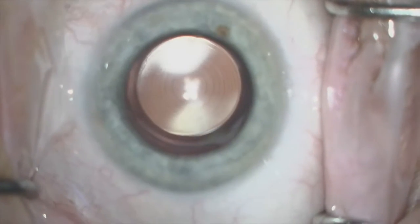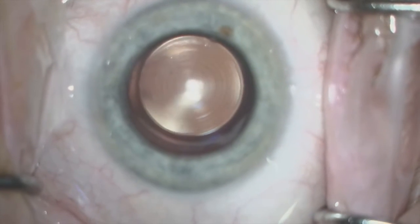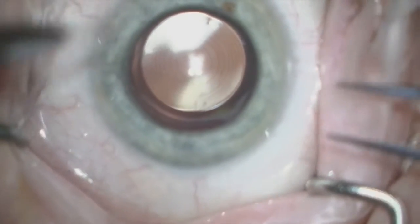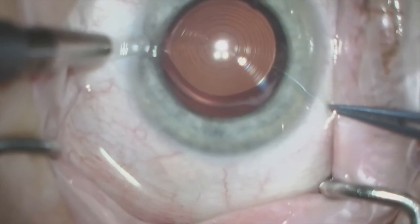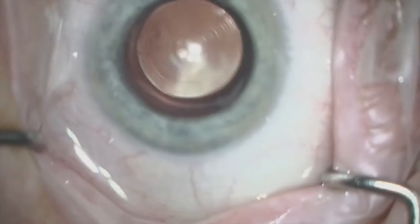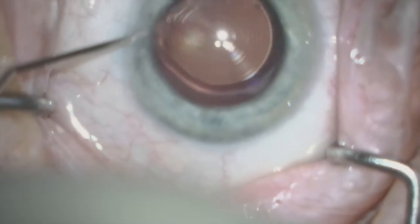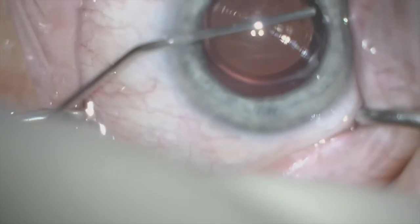In the beginning of this case, you'll see it's slightly out of focus due to surgeon accommodation. But what you see here is a perfectly centered Symphony lens in the bag, doing quite well. However, there was a power miss. This was a patient that had prior LASIK and preferred a little bit more near vision than he got with the Symphony. The plan was slightly different than the outcome.